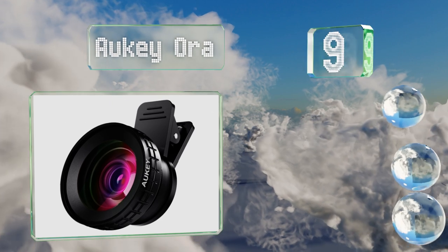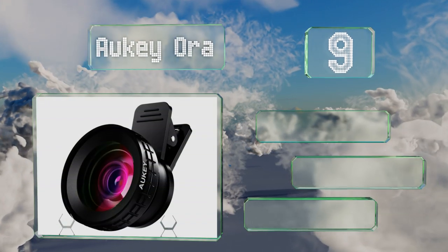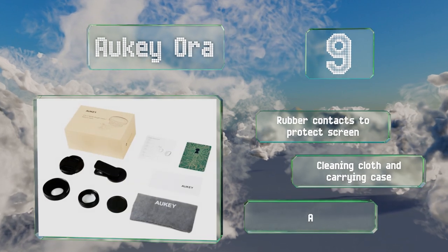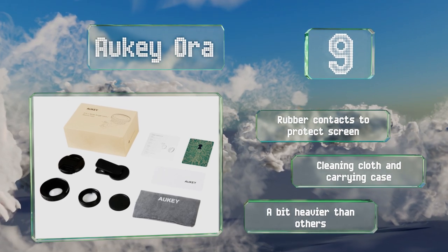At number nine, the Orki Aura includes a macro lens for close-ups and a wide angle attachment that screws on to give you a 140-degree view of landscapes. No matter which style of picture you wish to shoot, it's incredibly easy to set up on your mobile device. It includes rubber contacts to protect your screen, a cleaning cloth, and a carrying case, but it is a bit heavier than others.